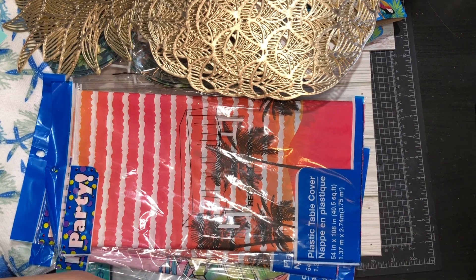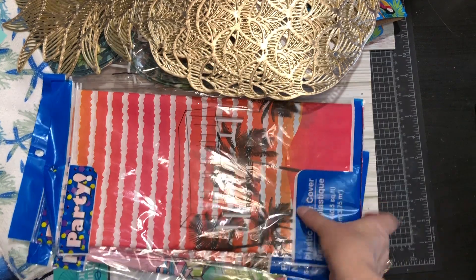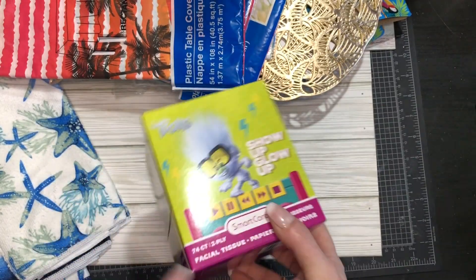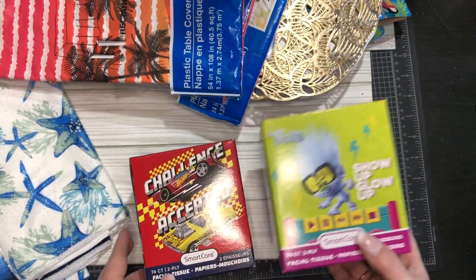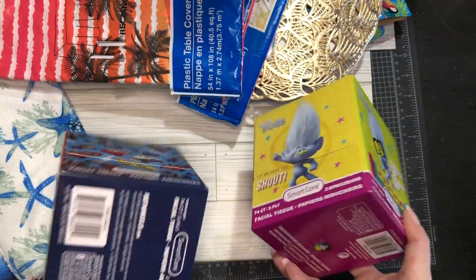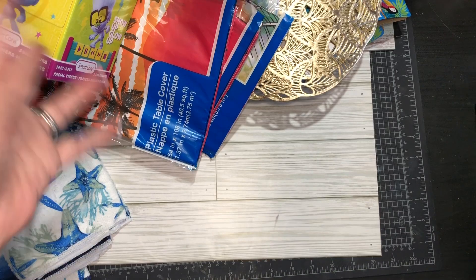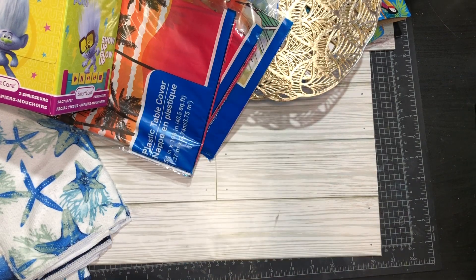I always need tissues because I have allergies and always have a runny nose. They had little packs — a big pack of the small ones. I know these are kind of kiddish — Trolls and little race cars — but tissues are tissues. I'm a crafter, I could cover them if I wanted, but it doesn't matter to me.